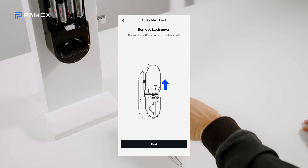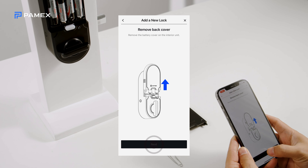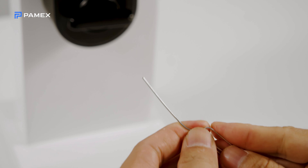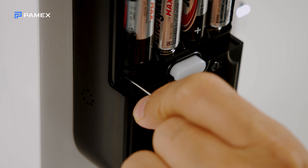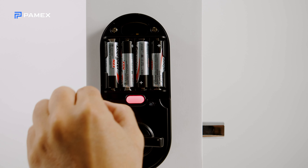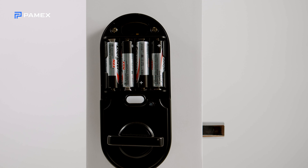Remove the battery cover from the interior unit of the lock, and insert the end of a paper clip to press and hold the Reset button until the lock emits an audible beep, lights up, and the lock turns on its own.